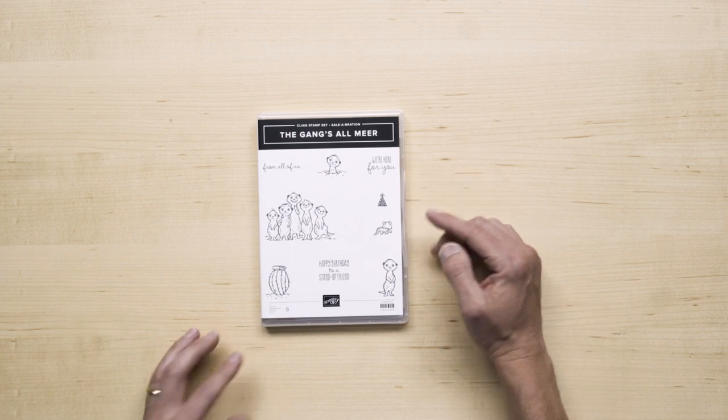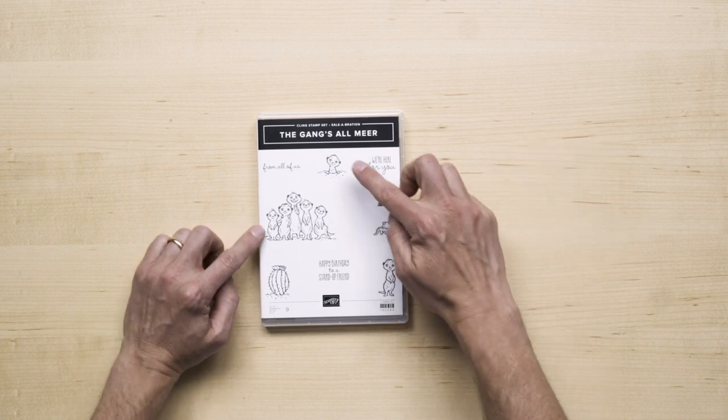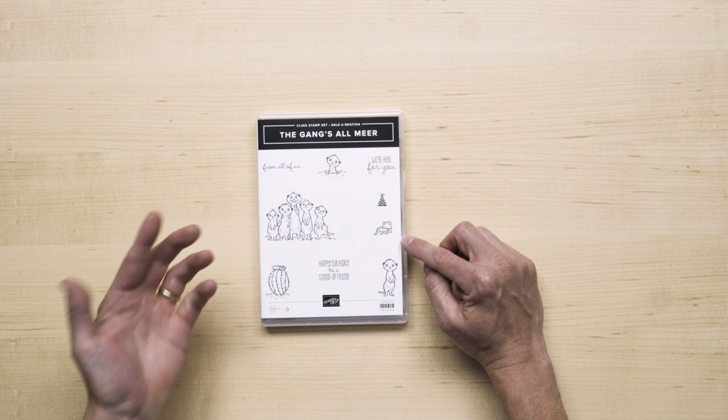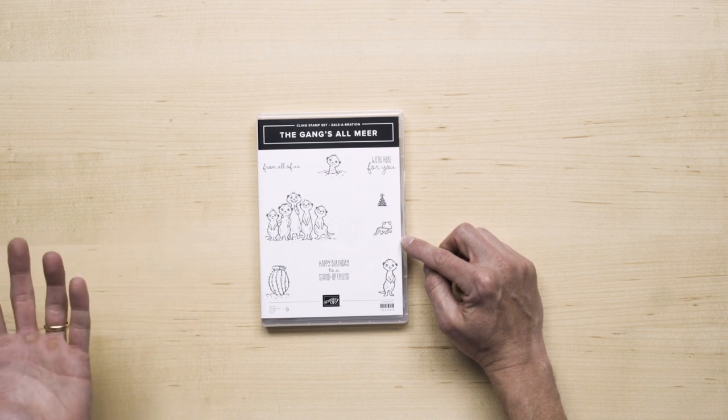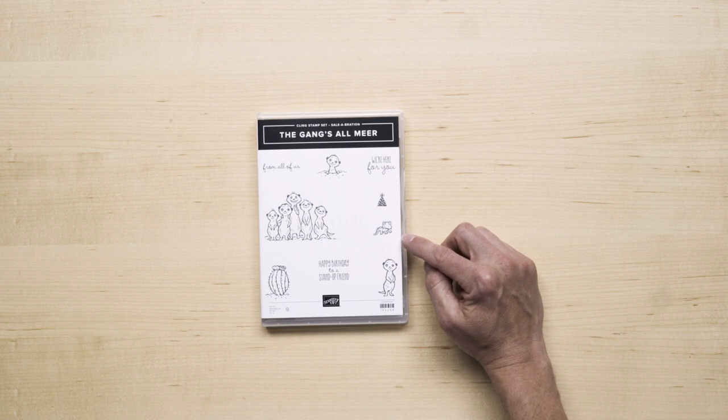Open line art allows you to stamp as is or do some coloring. You can build an entire scene using the images or you can use an image in isolation. Now, throughout this, if you haven't thought of at least one Lion King inspired card, then I'm sure you are doing so right now.